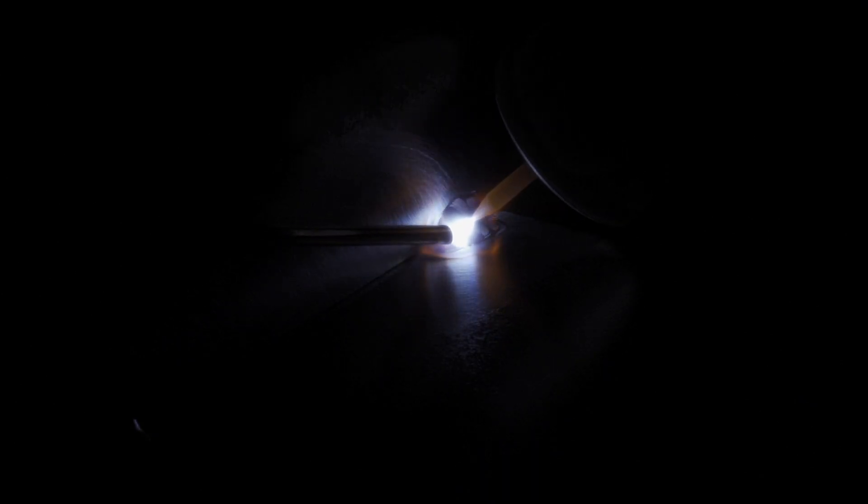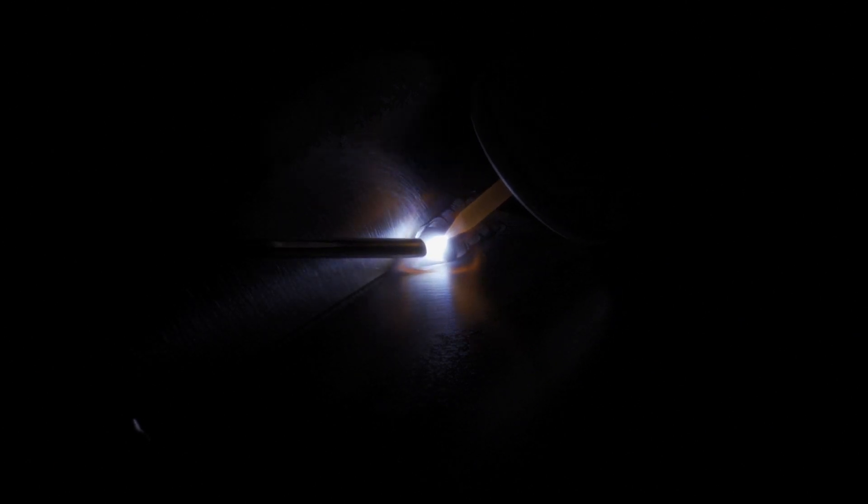The higher silicon content increases the fluidity of the weld pool, creating a smoother bead appearance and resulting in minimal post-weld grinding. This wire is engineered to provide porosity-free, x-ray-quality welds.